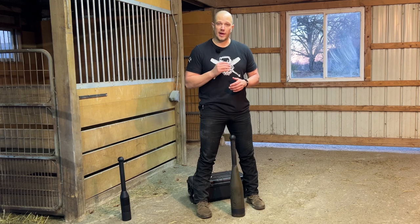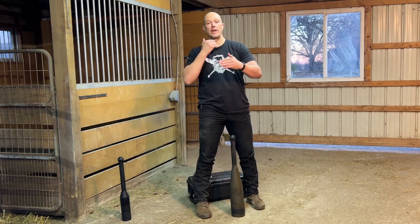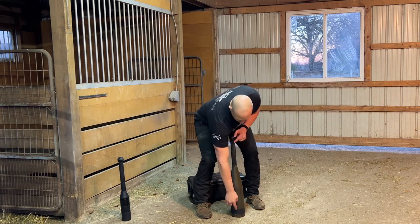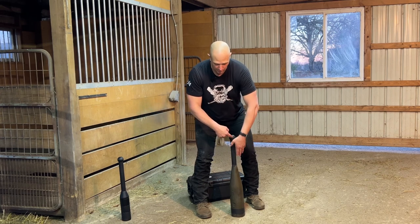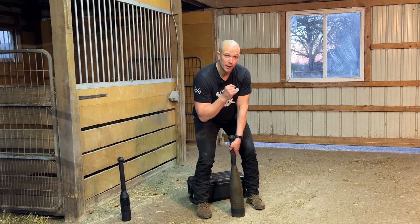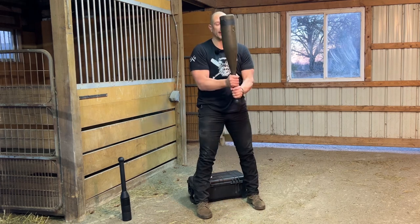Let's demonstrate it with a heavier club — I think this one is a 50-pound club. The heavier the weight, the more your angle will change when you lean back. Two arms straight: the hand closest to the tip of the club is easy to keep straight, but the hand closest to the knob will want to bend — pull that shoulder back. The heavier the club, the more important that is. Lift with the legs first. Power clean. Catch.